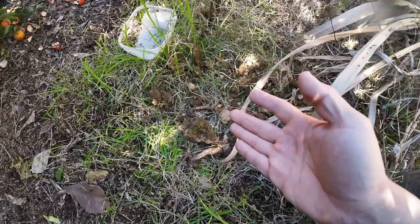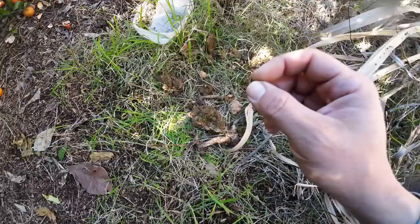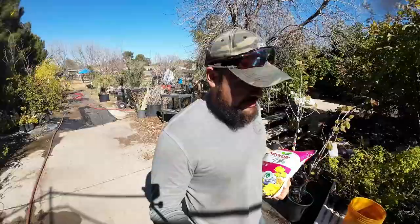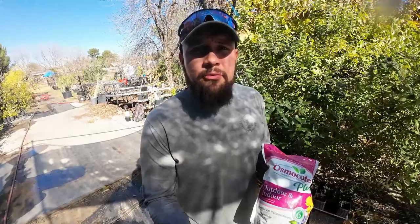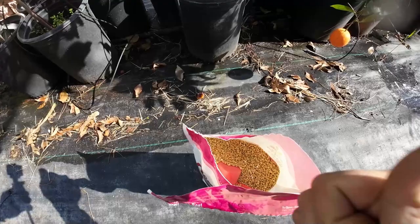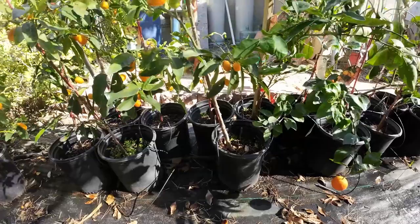The good thing about organic material is it brings life to the soil, and that life will amend your soil, improve drainage, and feed your plant slowly — which is what you want for plants in the ground. Now here at the nursery we use Osmocote — it's a slow-release fertilizer. Don't worry about the numbers on the label; they're irrelevant. We fertilize once or twice a year here at the nursery, and even with that inconsistent fertilization, my trees grow and fruit.